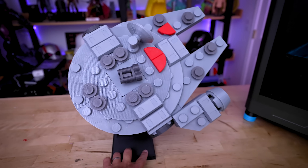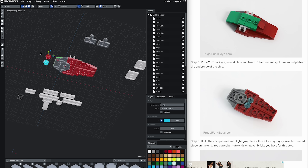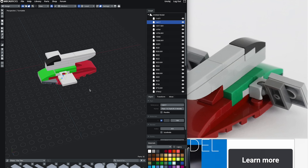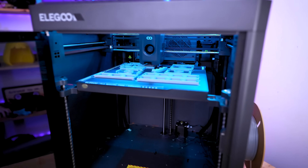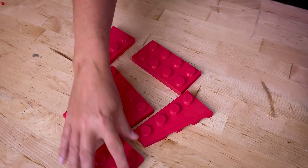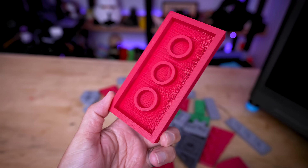Since Mechabricks lets you create custom builds, I decided to make my own. I took a basic guide I found online for a Boba Fett spaceship, recreated it with all the appropriate colors, individually exported each brick, and got them all 3D printed. This design has a lot fewer bricks than the Millennium Falcon, and once everything was printed it was time to assemble — fingers crossed it would go a bit smoother.